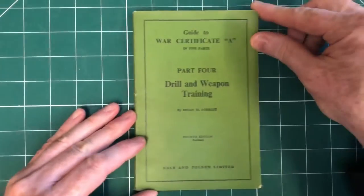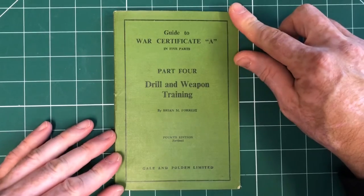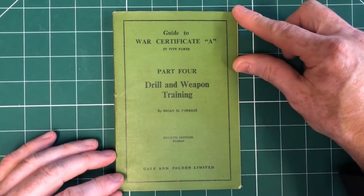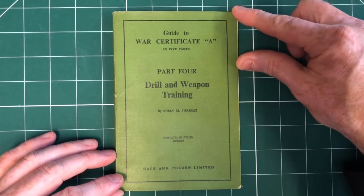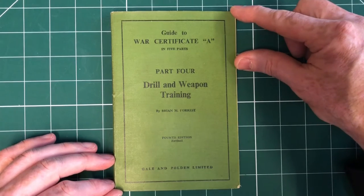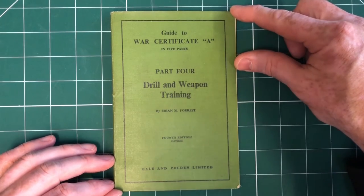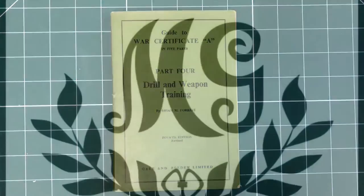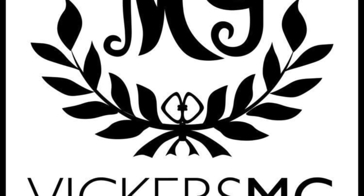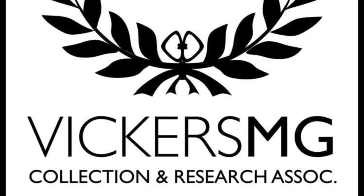There you go — as always, a rattle through a recent arrival for the association's archive that will be scanned and put together and shared as soon as we possibly can. Thank you so much to our patrons for supporting the association — these have been funded through the support you give. Thank you for watching. Please remember to like and share the video, subscribe to the channel, support us on Patreon if you're able to, and let us know anything you'd like to see in the future.